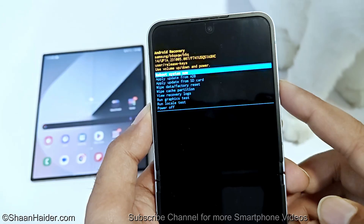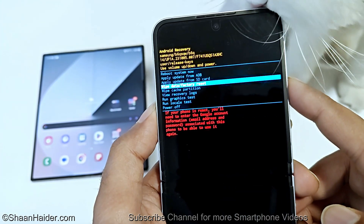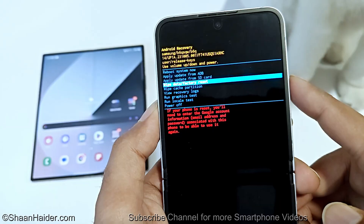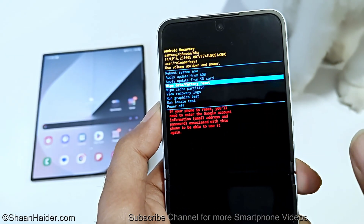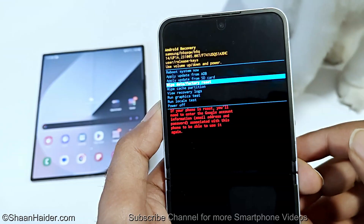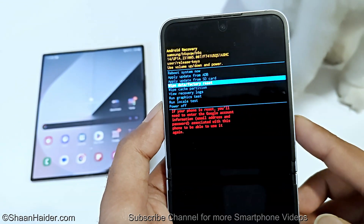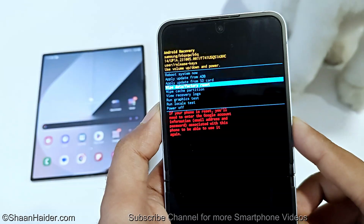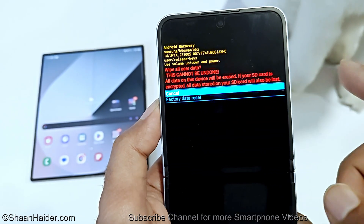Inside the recovery menu, use the Volume keys to navigate between the options. One of the options is 'Wipe Data / Factory Reset.' Note that it is written there that if your phone is reset, you will need to enter the Google account information once again. Press the Power key to select 'Wipe Data / Factory Reset.'